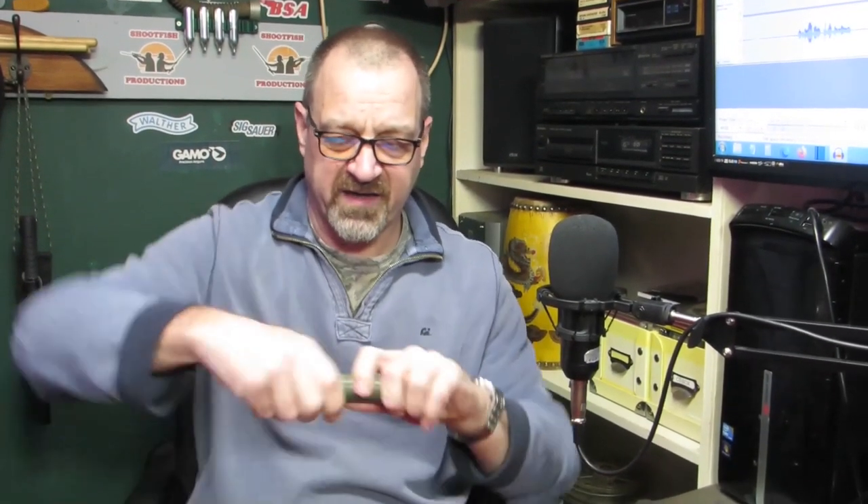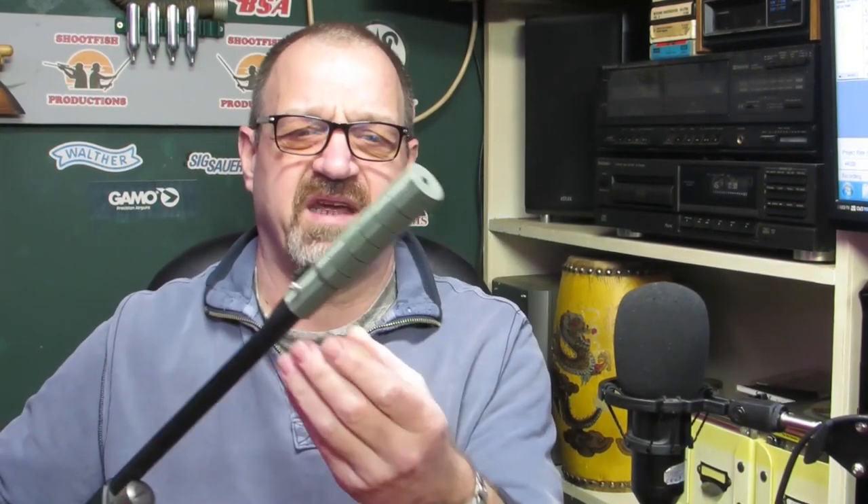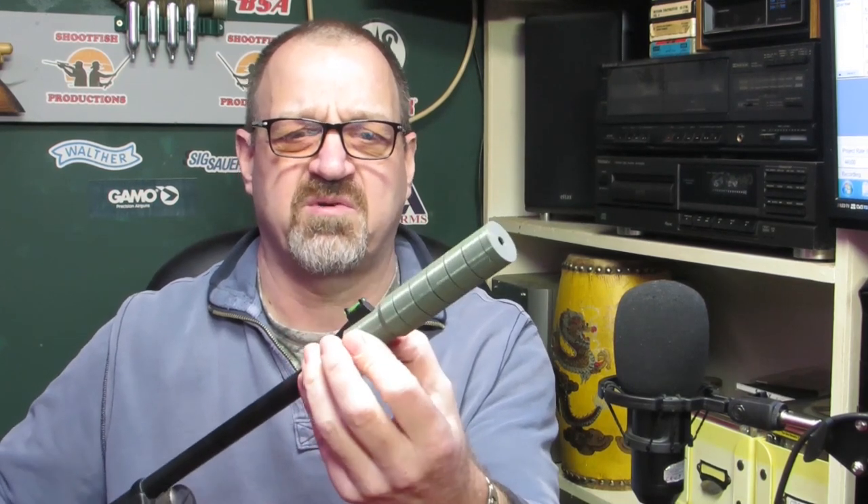So this is the 3D printed suppressor — silencer, whatever you want to call it. Printed in stages, once it's pushed together it's quite hard to get apart. I printed five of these little sections. The more you print, the quieter it'll get, I suppose. The little end cap just covers it in, quite neat. If I printed it again I'd make it a slightly tighter fit. I drilled holes in and put a couple of screws in to hold it on. We'll take it outside now, give it a shoot side-by-side with Daz's, and see what happens.